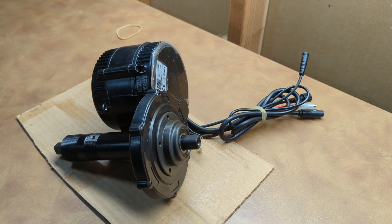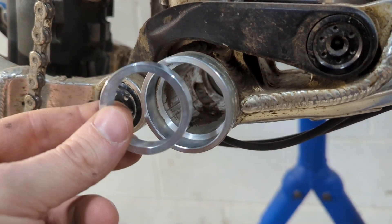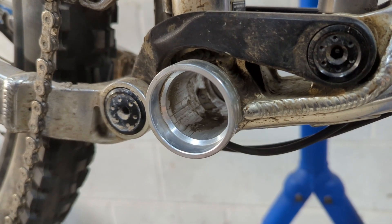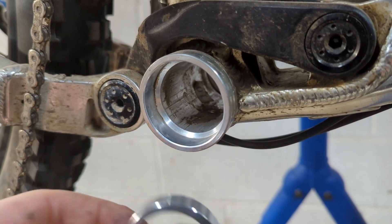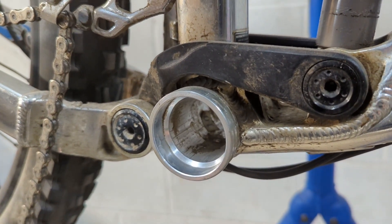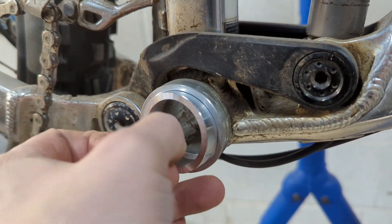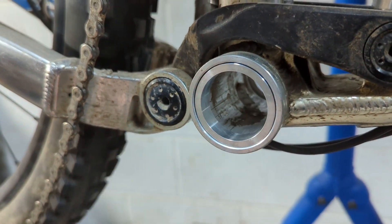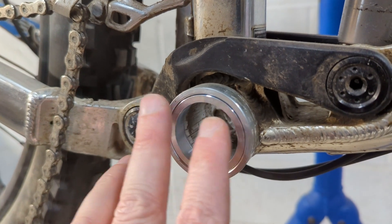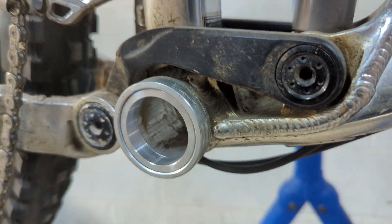Before we get that motor hanging, we want to take a look at a spacer needed. Not necessarily standard — they call it British Standard BSA — it's a wider, larger diameter bottom bracket shell found on a lot of performance mountain bikes and fat bikes. Here is some machined aluminum that allows us to adapt what I believe is a PF40-something to a standard BSA width. This is going to take any play out and allow us to get a nice clamp on our spindle for the motor.